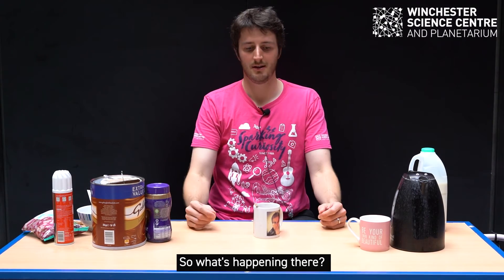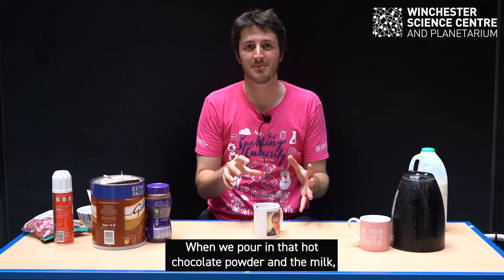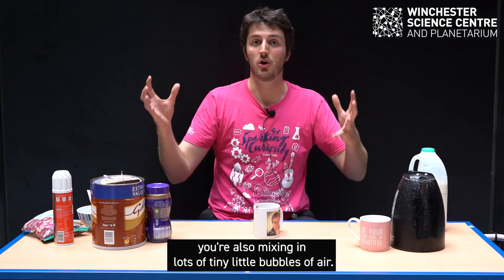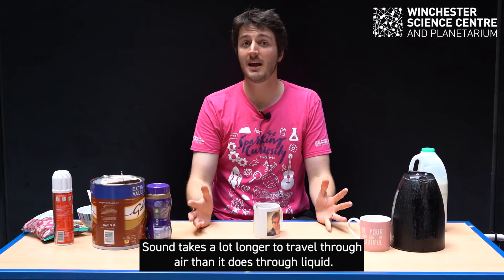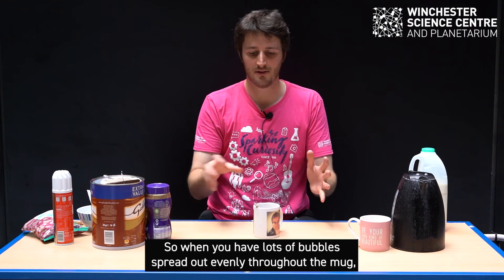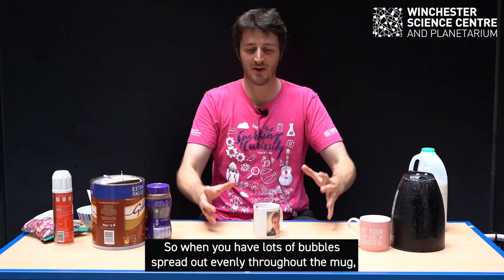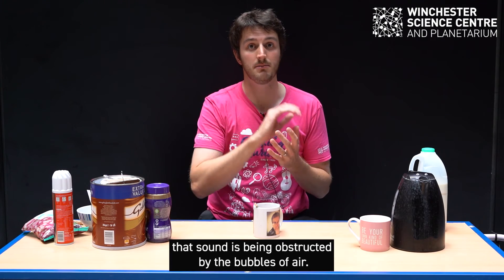So what's happening there? Well, the answer is bubbles. When we pour in that hot chocolate powder and the milk, you're also mixing in lots of tiny little bubbles of air. Sound takes a lot longer to travel through air than it does through liquid. So when you have lots of bubbles spread out evenly throughout the mug, that sound is being obstructed by the bubbles of air.